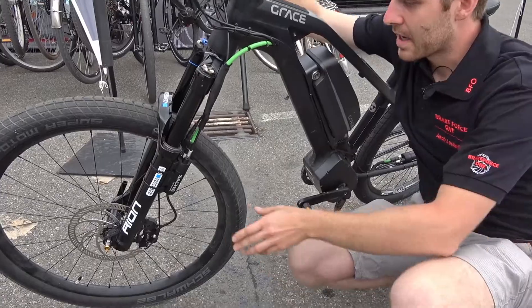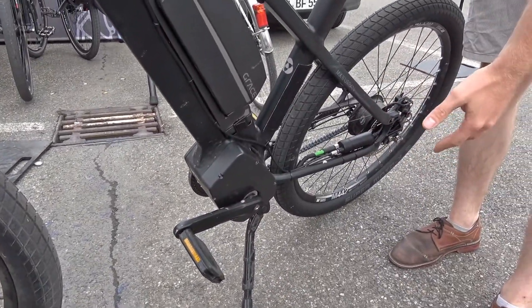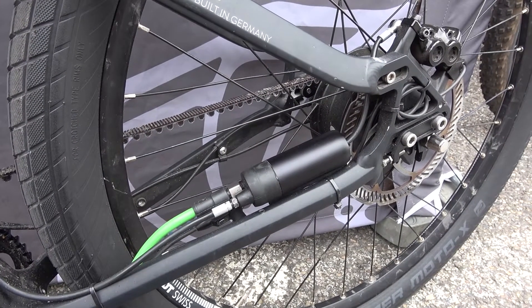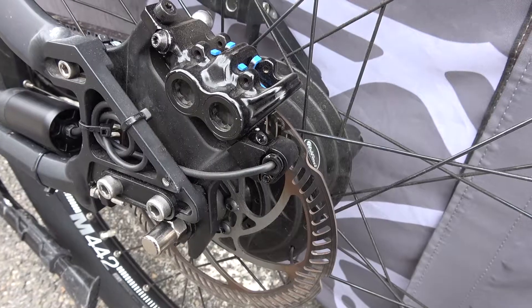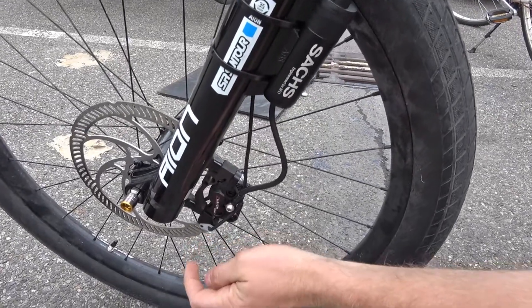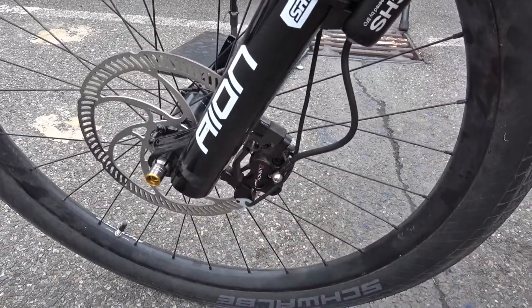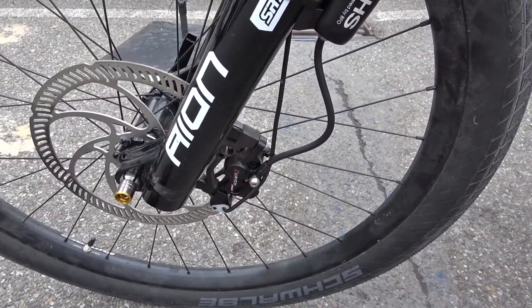Our ABS system is for front and for rear, but we can also offer only a front ABS system. The speed sensors, which are mounted on the caliper, detect when the rear or front wheel is locked.